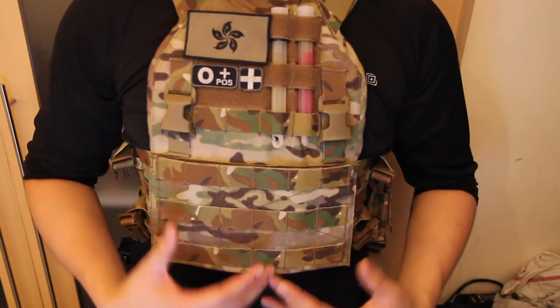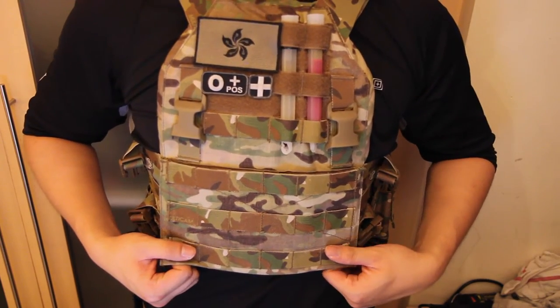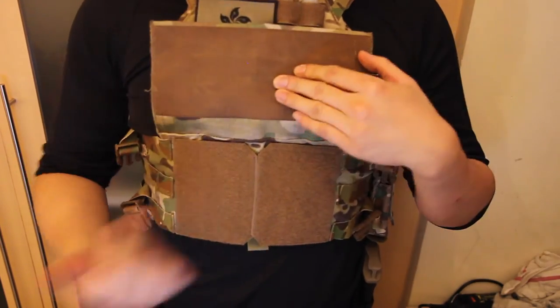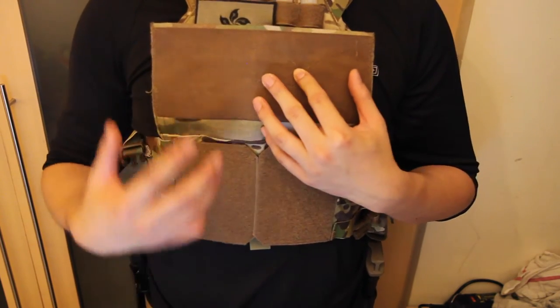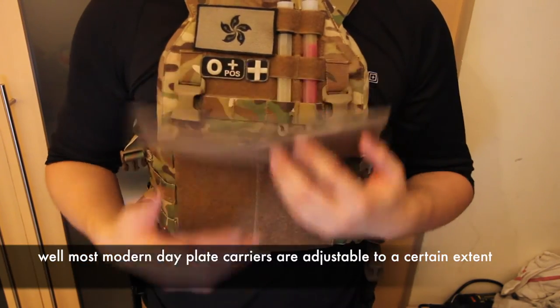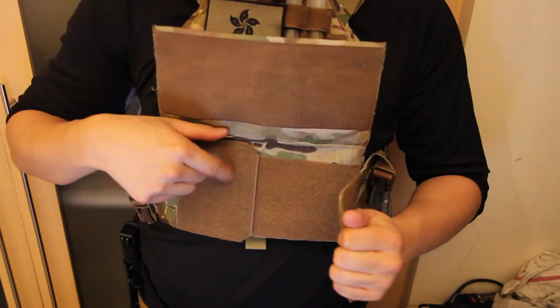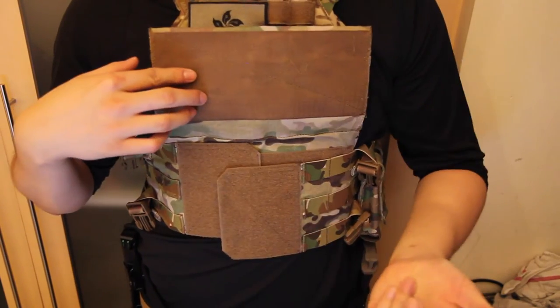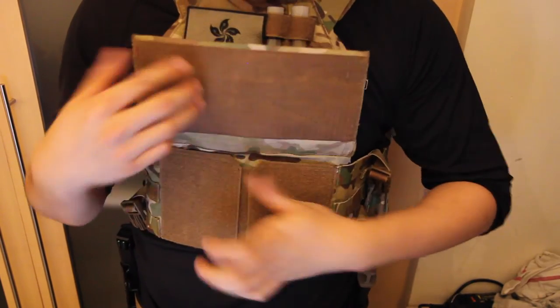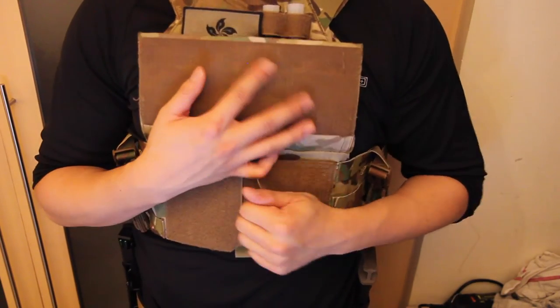Back to something more positive: it has a cummerbund system, meaning this plate carrier is highly adjustable. You may recognize this because it looks and works exactly the same as the Mayflower one. You can tuck the cummerbund over this piece and it will hold, or have it out flat. If you're a larger or extra-large framed guy, you can extend it all the way out.